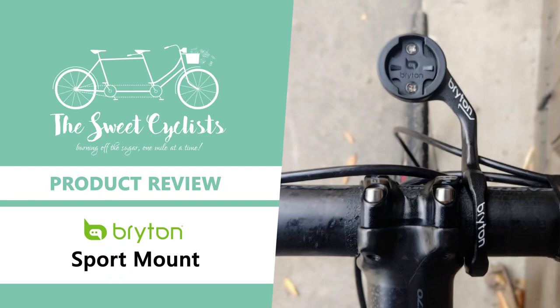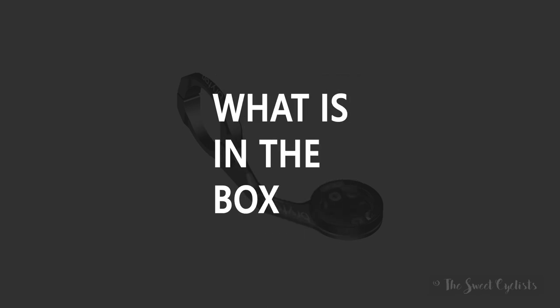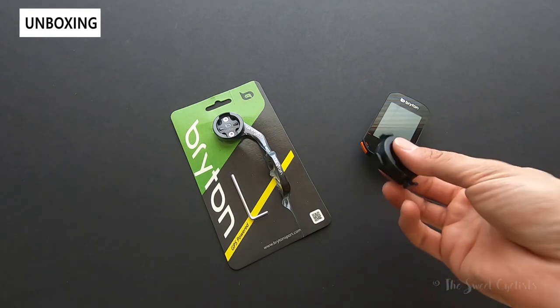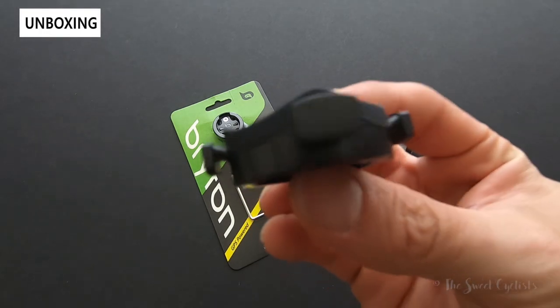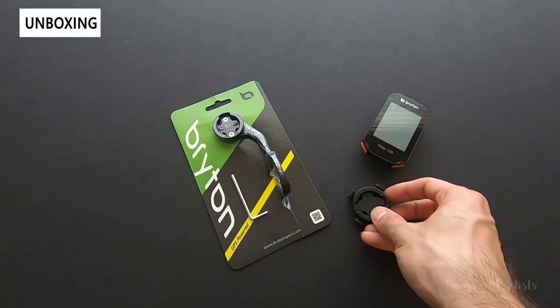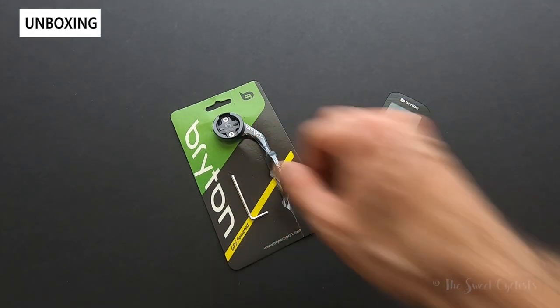Thanks for tuning in today. We're going to be looking at the Brighton Sport computer mount. If you recently bought a GPS computer or have bike lights and other accessories that are either GoPro or Garmin compatible, you'll know that they typically come with cheap mounts. Here I have the Rider 320 and the stem mount that it comes with. These are okay, but it's much nicer to have an out-in-front mount like this Brighton Sport mount.